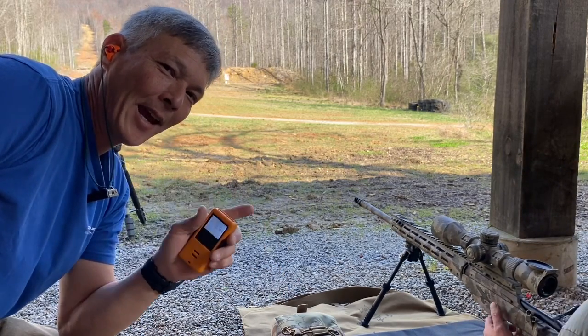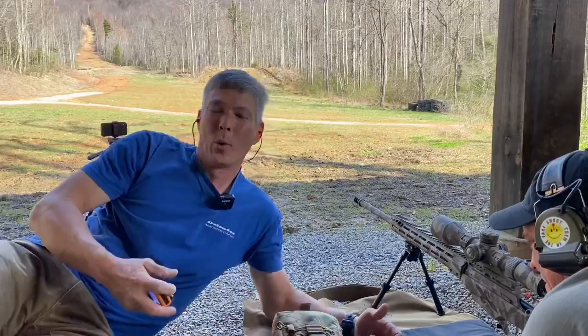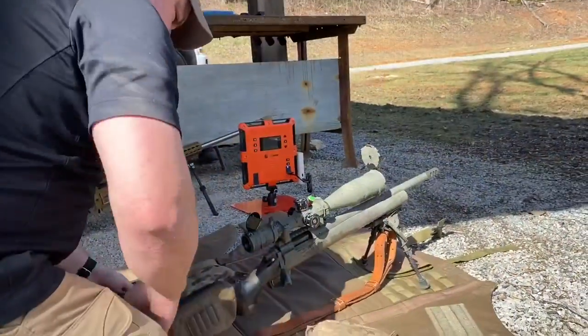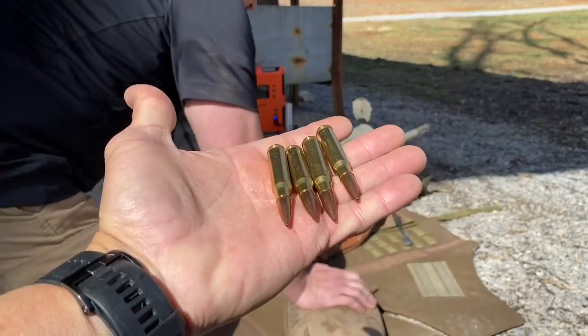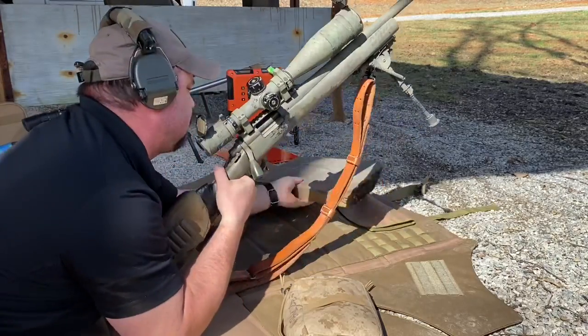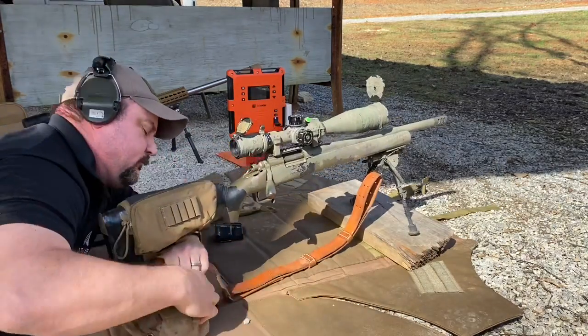Is this going to be worth it? If you're competing at the top level, I think it is — because any time you can save one or two seconds over the course of 10 to 15 stages, you've gained a 10 to 15 second lead on the next guy. You're giving up barrel life, but the recovery time advantage is starting to show. Jeremy shoots .308 with 175 or 168 grain Gold Medal Match, and we're going to see how he does with the .308 — an 18-inch barrel with a muzzle brake.